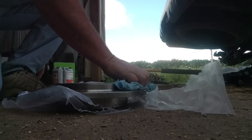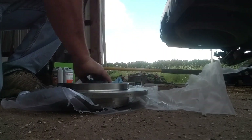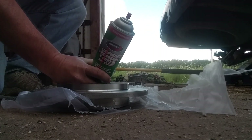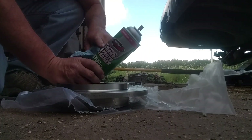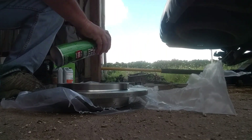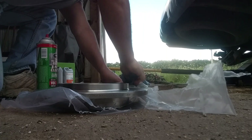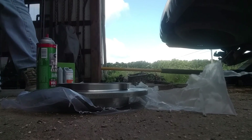I like to take brake parts cleaner and clean all that rust preventative stuff off. I use this — it's Johnson's chlorinated brake cleaner. It's very powerful, nice and strong, and it's reasonable. You can't see it but whatever they put on here, I barely have to wipe it — it's set up and it takes it right off.